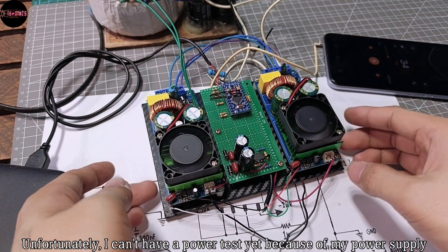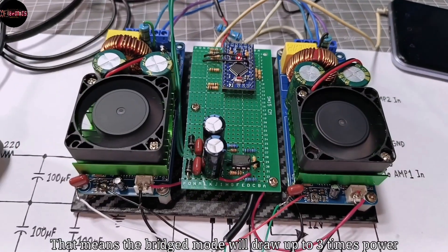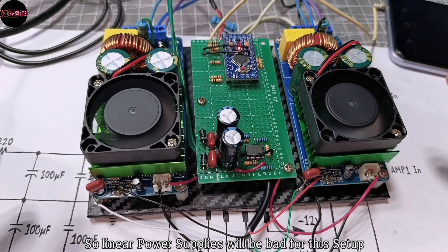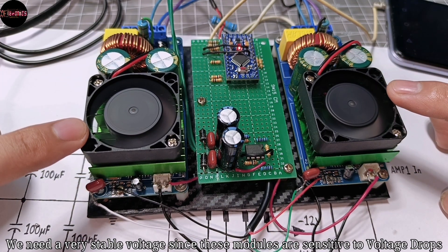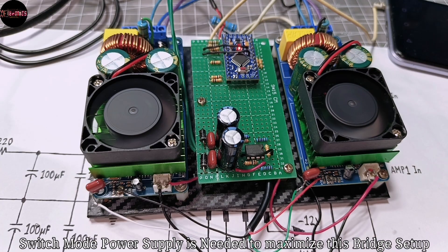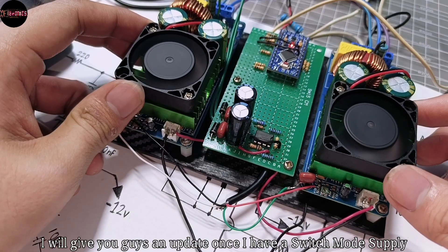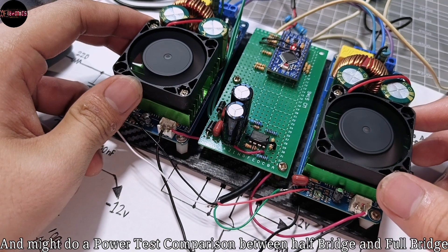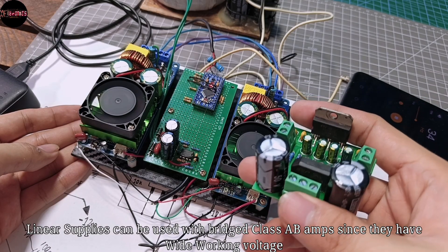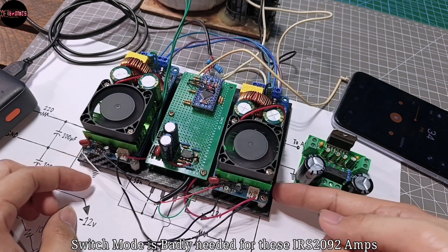Unfortunately I can't do a power test yet because of my power supply. One board already draws a lot of power, so bridge mode will draw up to three times more. Linear power supplies will be very bad for this setup — we need a very stable voltage since these modules are sensitive to voltage drops. A switch mode power supply is needed to maximize this bridge setup. If you're going to use a linear power supply, it is not recommended to bridge it. I'll give you an update once I have a switch mode power supply and might do a power test comparison between half bridge and full bridge. Linear power supplies can be used with bridge class AB amps since they have a wide working voltage, but a switch mode supply is badly needed for the IRS2092 amps.